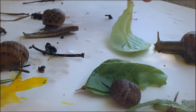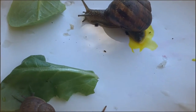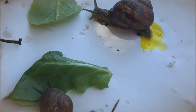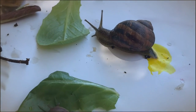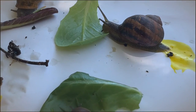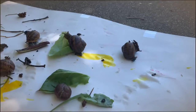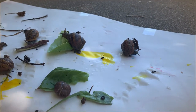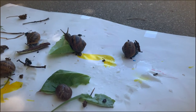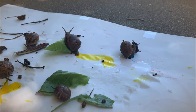They like lettuce. See, there it goes, there it goes — slime! Can you see what color he is?